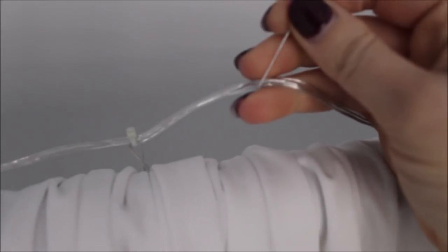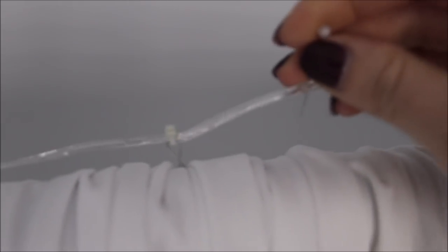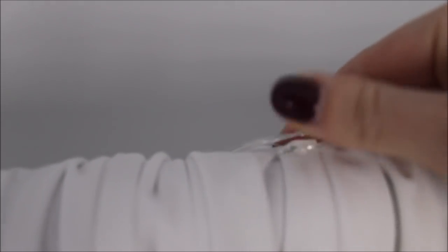I'm going to show you how I pinned the lights. I took a pin with pearl on top, grabbed my lights, and went in between the wires — there are three wires in these twinkle lights — and went into the fabric with my pin and out the other side. It holds the lights very well and they're not going to go anywhere.